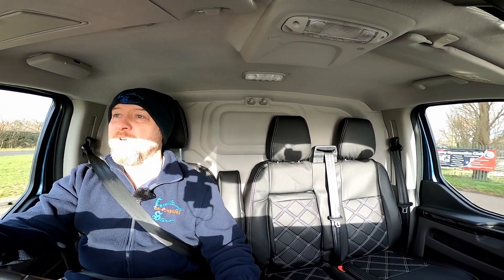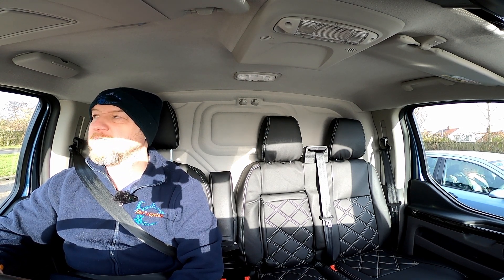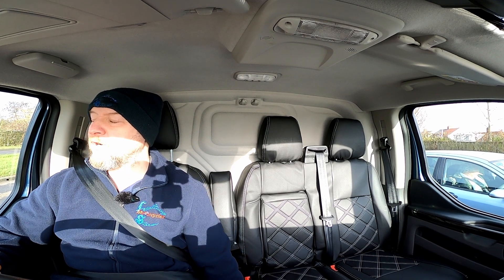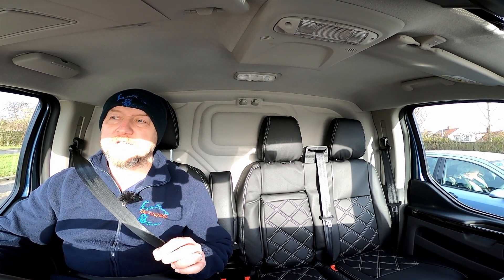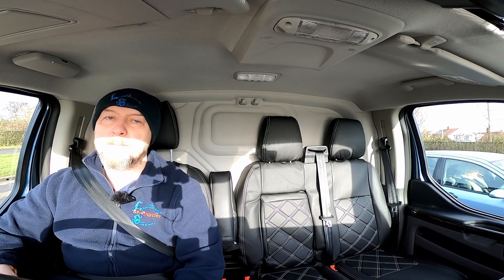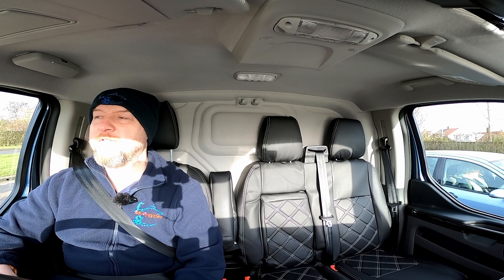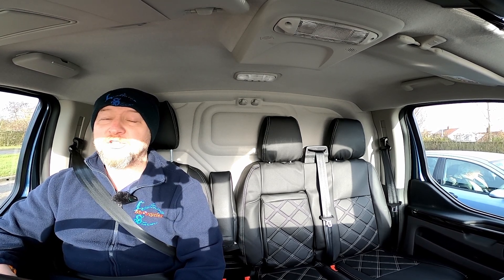We're pulling up to the traffic lights so I'll move to the outside lane because it's a bit rough — the road surfaces around the country are just getting worse and worse, potholes forming everywhere. So I'm going to demonstrate now what it's like to pull away. One thing I don't like about this is the turbo lag it has. If you pull away normally, it hesitates and then goes. So I have to give it a little bit of revs to pull away decently. The problem is you're then likely to get wheel spin if you're not careful — it's a very fine line.